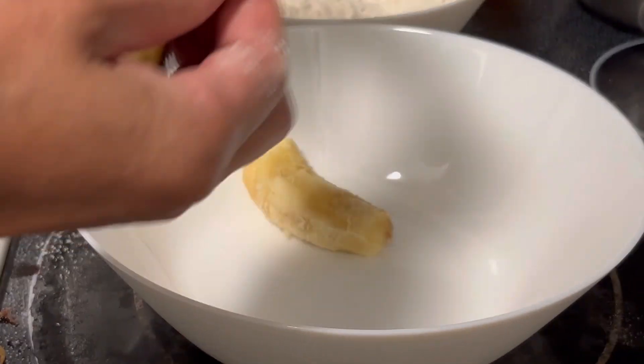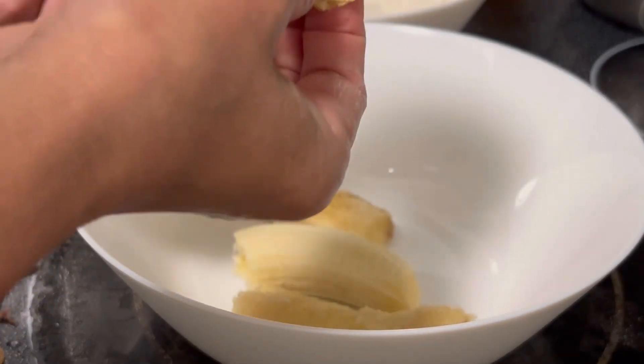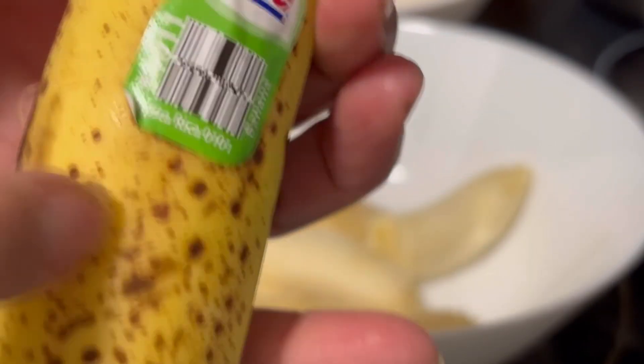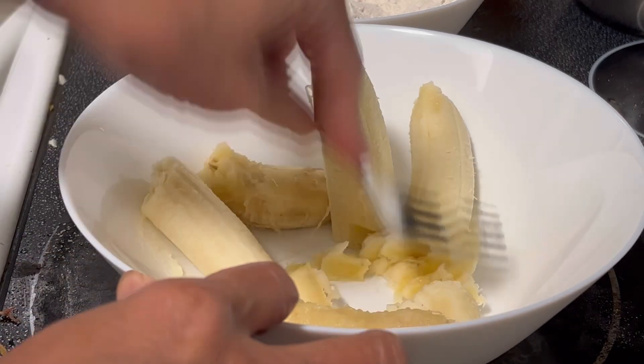Never, never throw away your old or ripe bananas — they're sweet already. My husband just loves to eat them not that ripe, but if you can see the browning of the banana skin or banana peel, just leave it like that, don't throw it away because we can use it for baking.